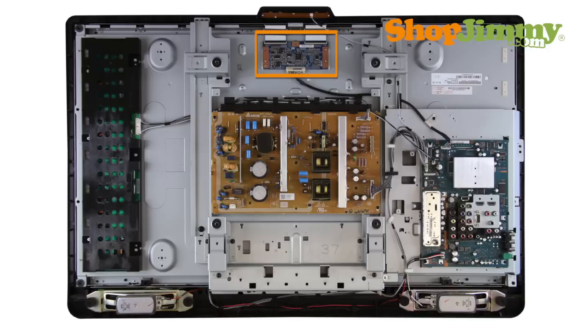AU Optronics, or AUO T-Con Boards, are part number specific and do not require matching TV model number, serial number, or panel number in order to confirm compatibility.